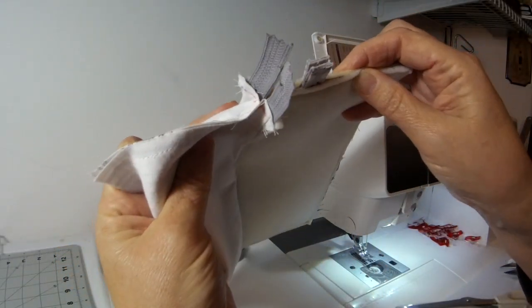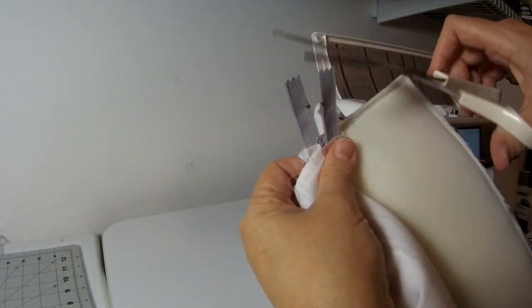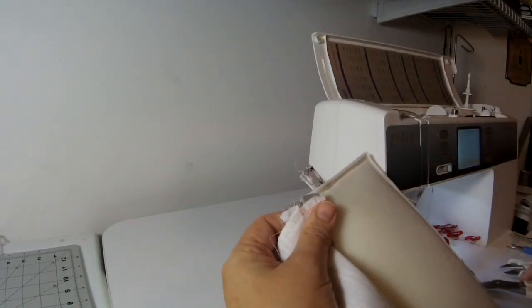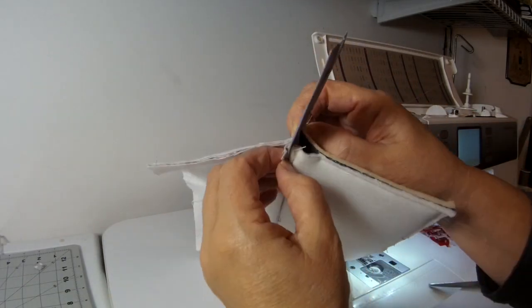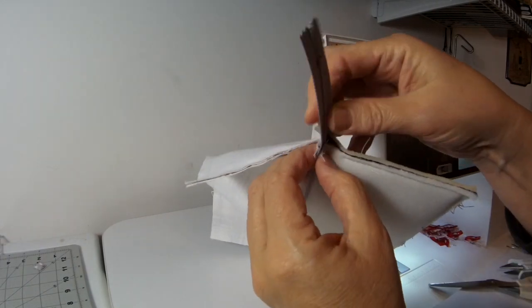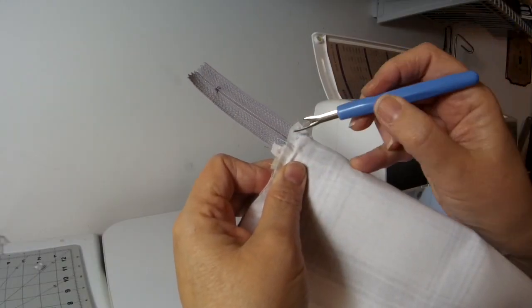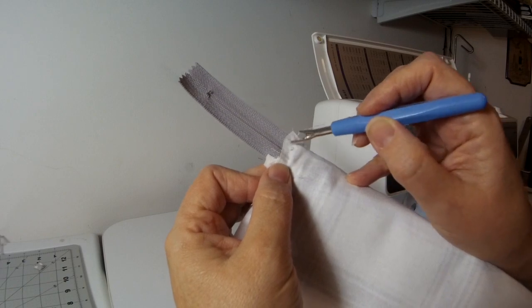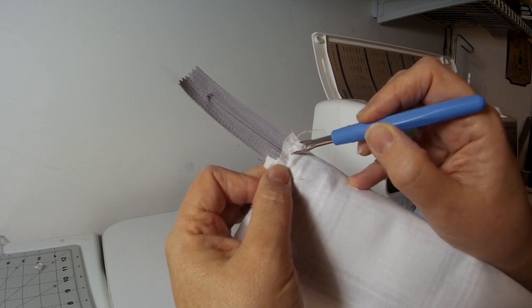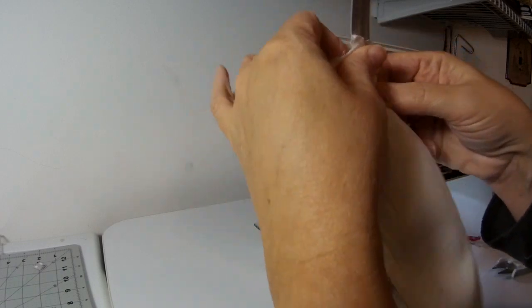I've sewn that side as well, so this end is now sewn together right at the tee — nothing overlaps. Go ahead and cut off the zipper tails and the excess fabric at the tab. On the other side, line these up just like you did the first side and sew them together. When sewing the side with the closed end of the zipper, make sure you're not sewing over it — stay on this side of the zipper. I've got this end closed up as well and I'm snipping off the rest of the zipper.